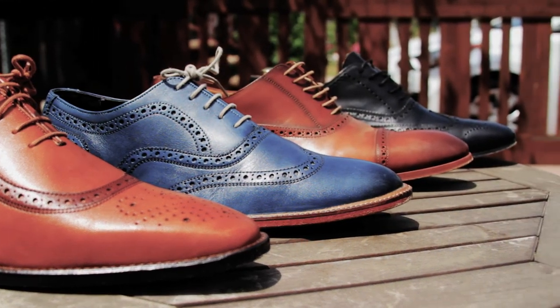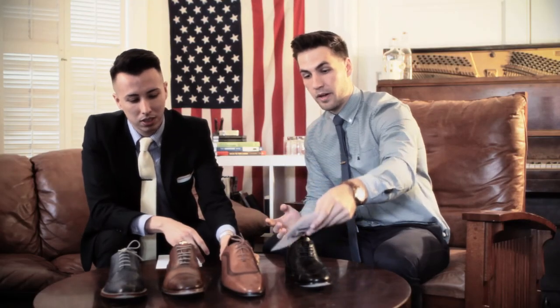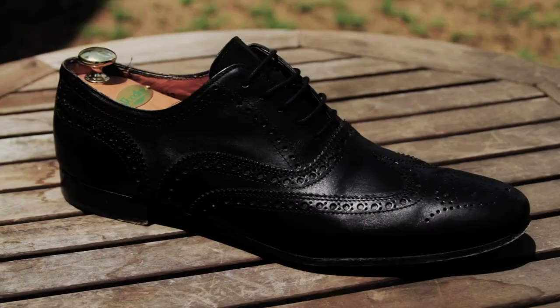The biggest difference in brogues is the amount of broguing on the shoe and where the brogue is — it's about placement. Quarter brogue: no broguing on the toe. Semi-brogue: broguing on the toe and just the cap of the shoe. And full brogue: literally full broguing everywhere.